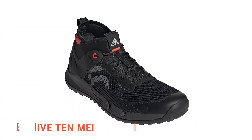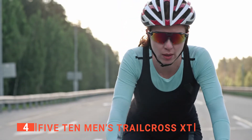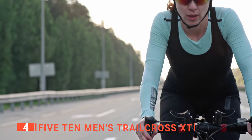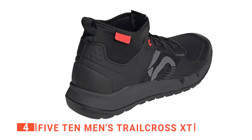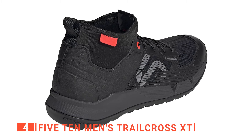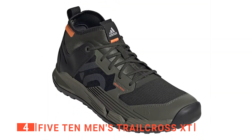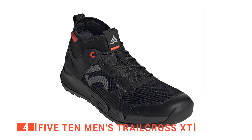Up next in fourth place is the Five Ten Men's Trailcross XT. Made for adventure and riding over the most rugged terrain, these Adidas Five Ten mountain bike shoes could be the perfect gift. They have the lightweight and soft cushion feel of a trail runner and the pedal gripping power to ride up any summit without worry. There are a couple of different colors and styles to choose from, so you should be able to find the one that suits whoever you're giving them to.